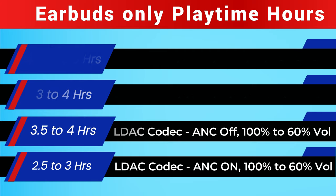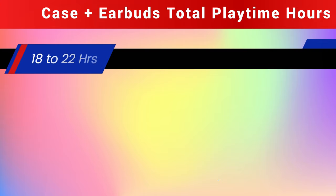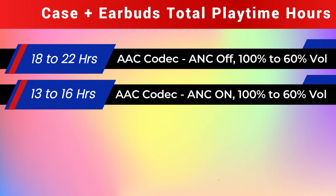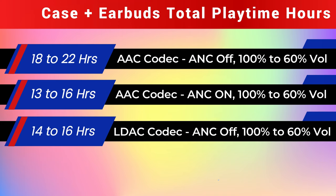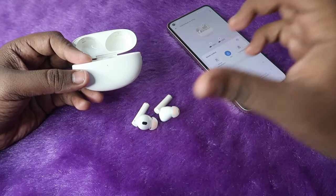Now moving on to the total playtime including case and earbuds: on AAC codec with ANC off, it gives 18 to 22 hours. On AAC codec with ANC on, it gives 13 to 16 hours. On LDAC codec with ANC off, it gives 14 to 16 hours. And on LDAC codec with ANC on, it gives 10 to 12 hours.